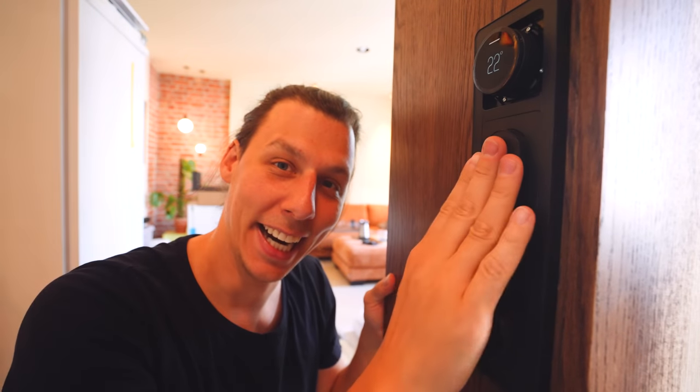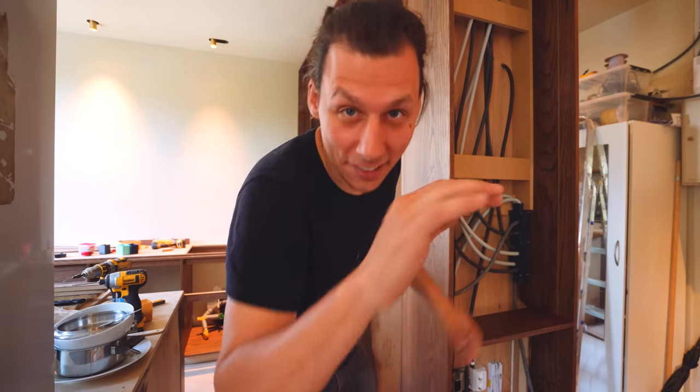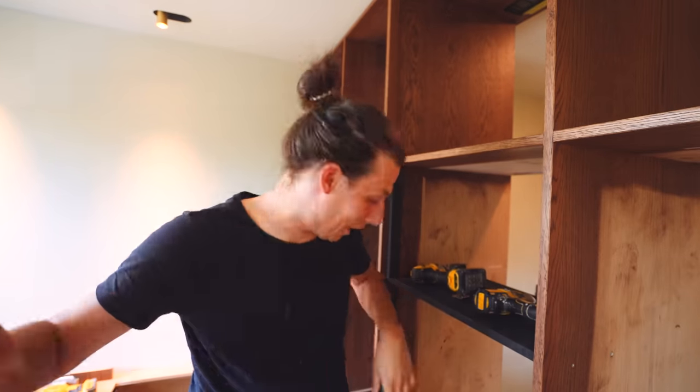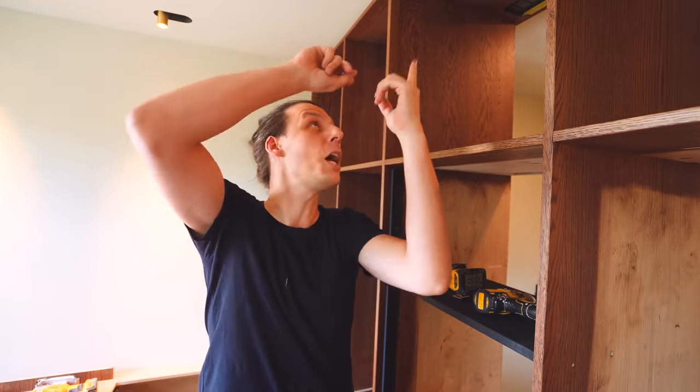Here's a little sneak peek, but I'll make you wait until everything is finished to give you the full tour. Right now, let's start installing stuff — starting at the top and working our way down. First up: top cabinets.